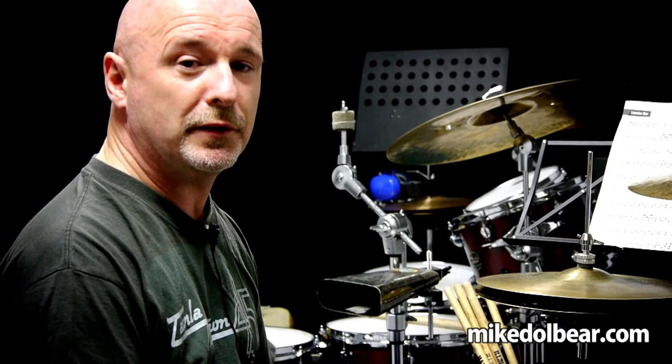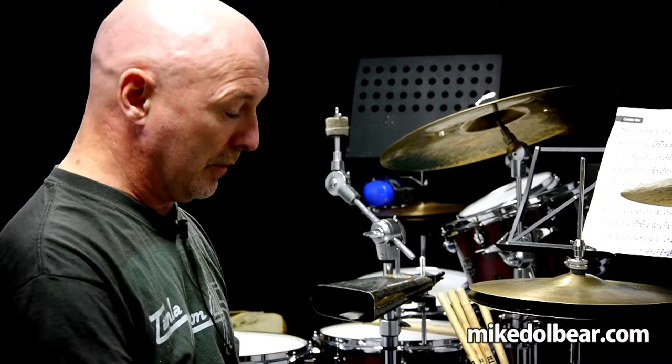The sticking consists of: right, left, right, left, left, right, left, left, right, left, right, left, left — and bass drum.